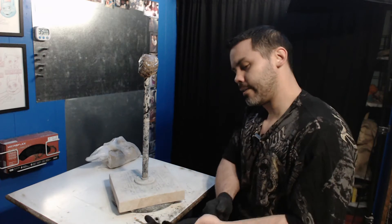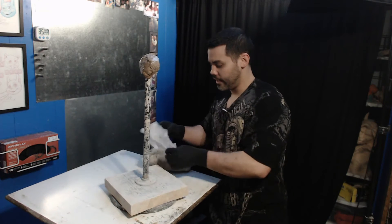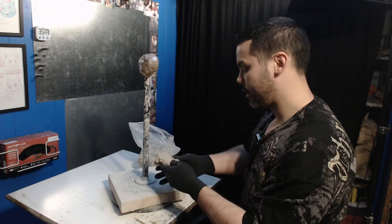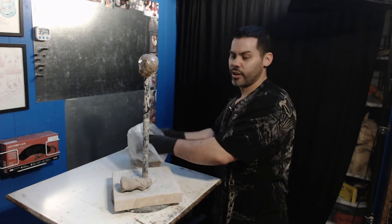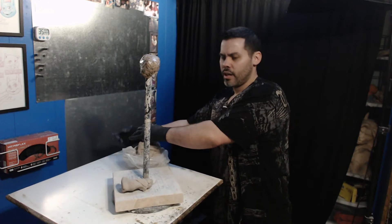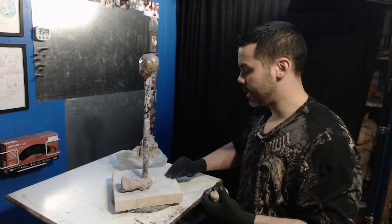Creativity is something that each and every one of us has. It's something that we were all born with. When we were kids, we did all kinds of creative things. And the most amazing thing was that when we were kids, we didn't worry about the outcome. We didn't worry or stress over it being horrible or not being good. That didn't come until a little bit later in life, after we started going to school and getting a little older into our teenage years — where we started, I'm going to say, kind of grading ourselves on it.